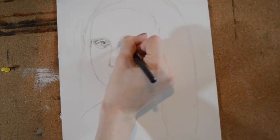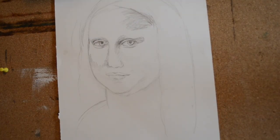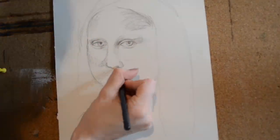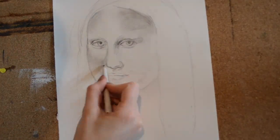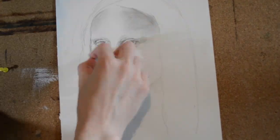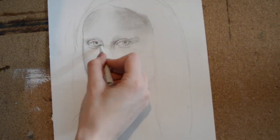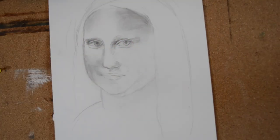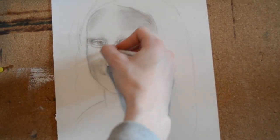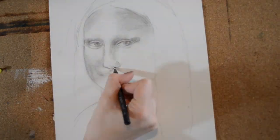I start adding some detailing to the eyes, just adding some shading that I'll use for landmarks later on, and just those really dark areas on the face. Then I go in with a paper towel to blend the larger areas and a blending stub to start blending in those smaller areas. I'm adding some shadow to the eyes and making sure that I'm checking my reference image pretty often.